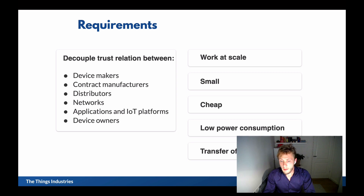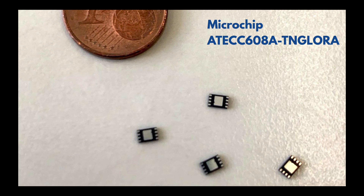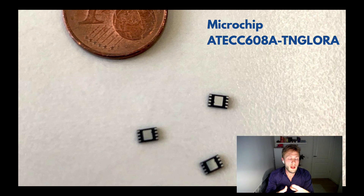What we built together with Microchip is this secure element — the AT-ECC-608A TNG LoRa. You can buy this from your distributors online in small quantities, I believe from 10 units. It has two benefits really: it's super secure, and the root keys are stored in the device, in these secure elements securely.